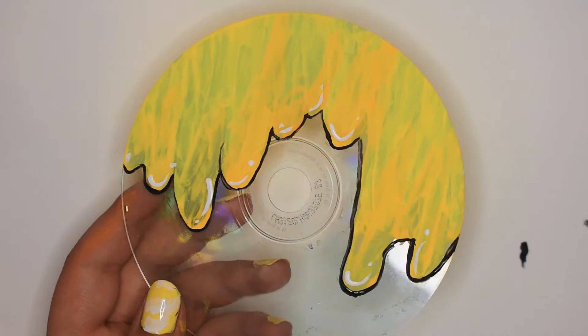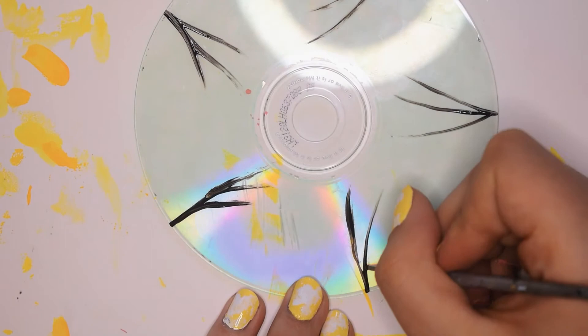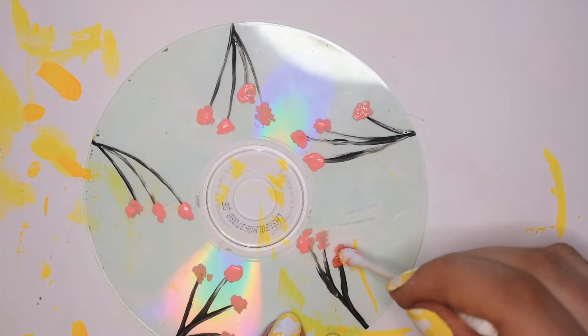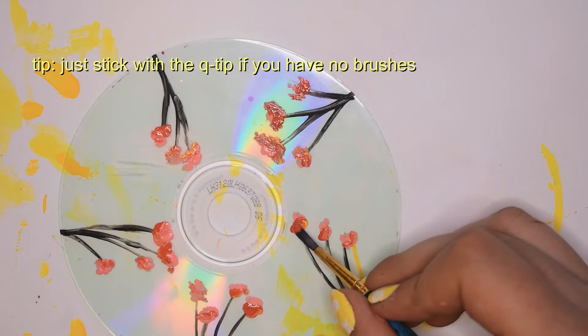Design number two is going to be a minimal design. I started by painting flower stems in a brownish black and kept them relatively thin. Then I used a Q-tip for the flower petals — it's small enough to control and get the shape right the first time. Next, I added red over the pink before it dried for layering and shading, then spread it a bit with a flat brush. This was still missing something, so I added white and red dots, which changed the mood of it completely.